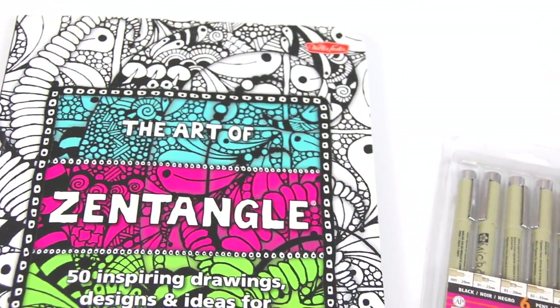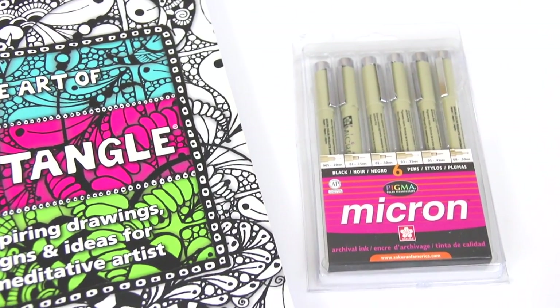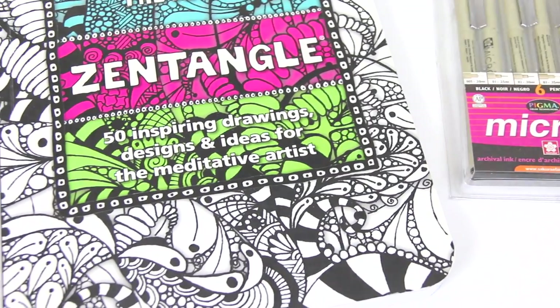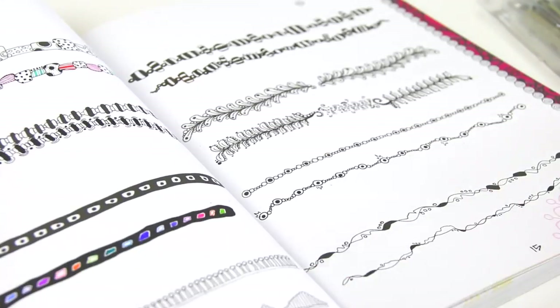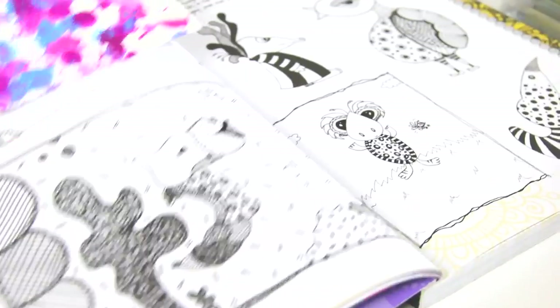This is the third video in my The Art of Zentangle series here on SoCraftastic. For those of you who missed the first two videos, I will link the playlist below so you can see what I doodled and drew on the very first pages of the book. There are a lot of cool exercises that include borders, squares, and some crazy creatures.